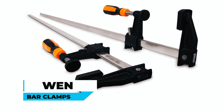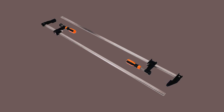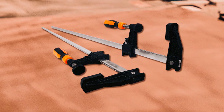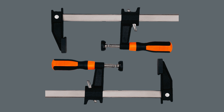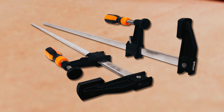WEN Bar Clamps: Experience quick and precise clamping with the WEN quick-adjust 36-inch steel bar clamps. The innovative quick-adjust design allows you to slide the clamp closed without pressing a button, streamlining your workflow. With a 36-inch steel rail, 2.5-inch throat, and micro-adjustment handle, these clamps provide a powerful grip and enhance precision.